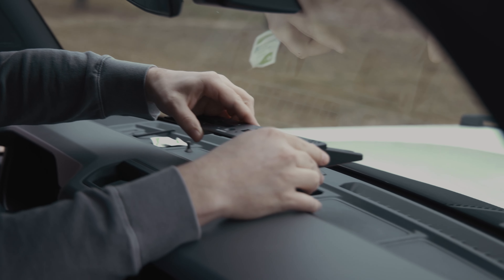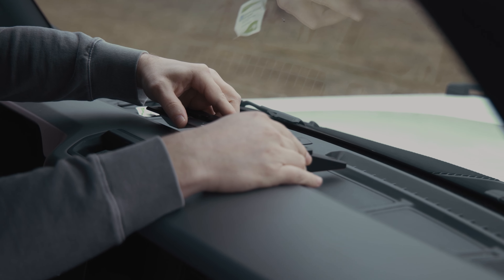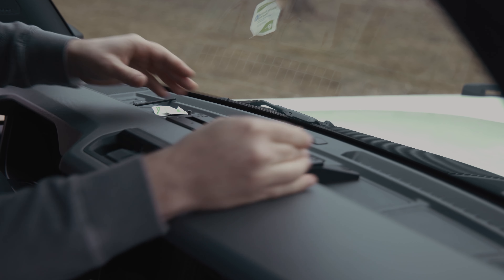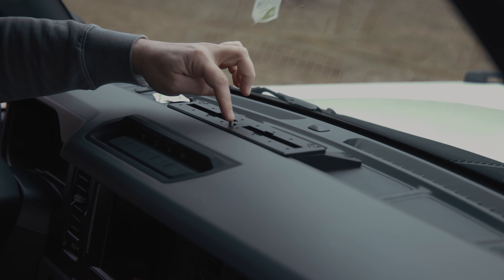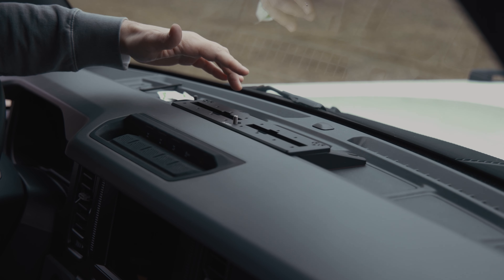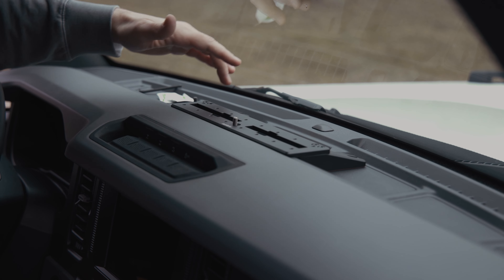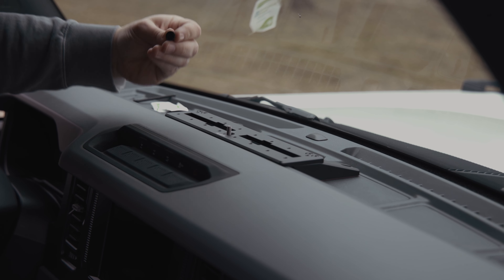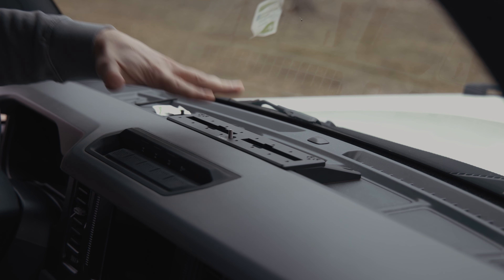Before removing the tape, I'm just gonna do a dry run and place the bracket down to get a feel for lining it up. This indexing pin helps keep it centered and straight. Once this adhesive makes its bond, you can remove this screw and install the accessory ready screw, which really locks it into place.